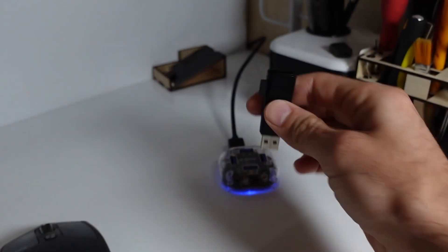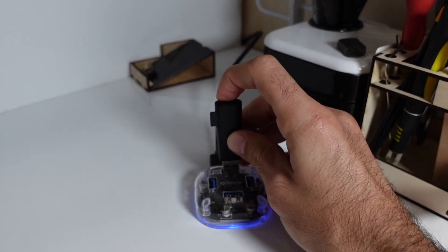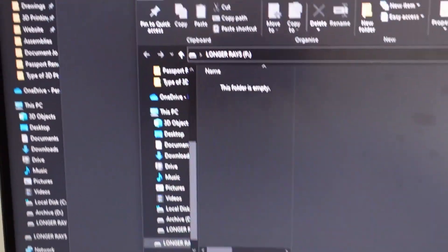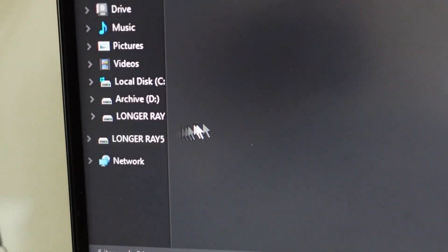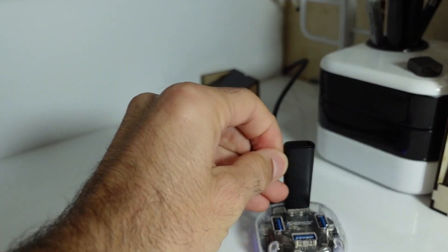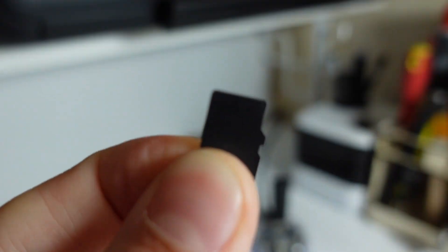Let's insert our SD card on our PC and drop the two files that I've prepared onto the SD card. Once we are done with that, let's get the SD card and get to our machine.